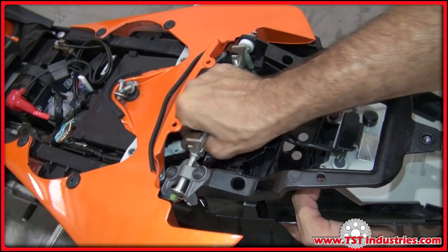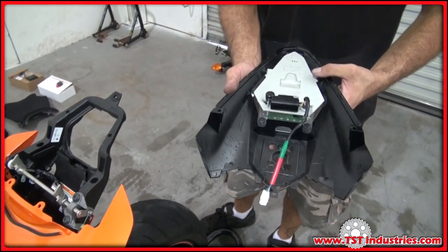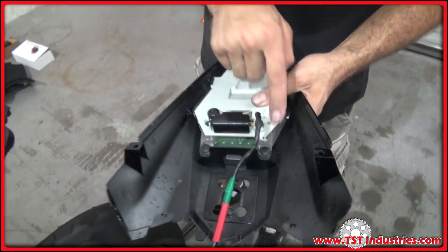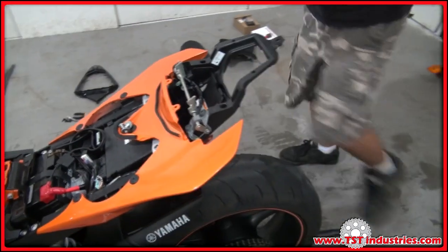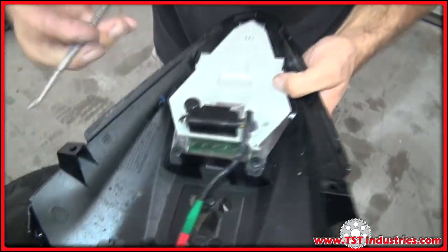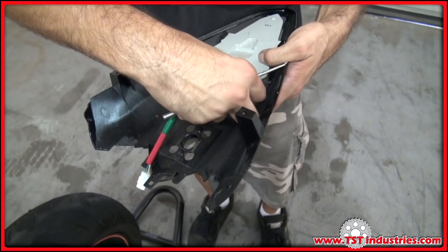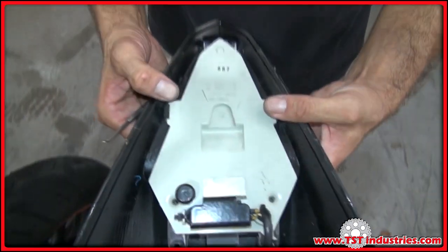Undo the main plug for the tail light — the tail light is now free to come out. There are two more push fasteners that need to be reset: press the centers in, the fasteners come out, and the tail light comes out by prying the tabs apart and pulling it out.